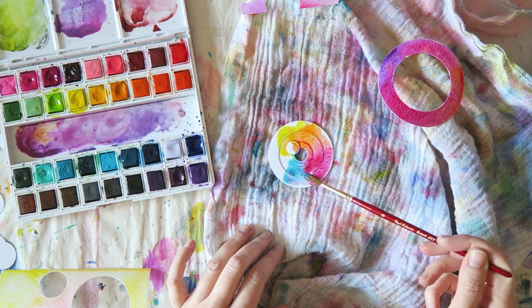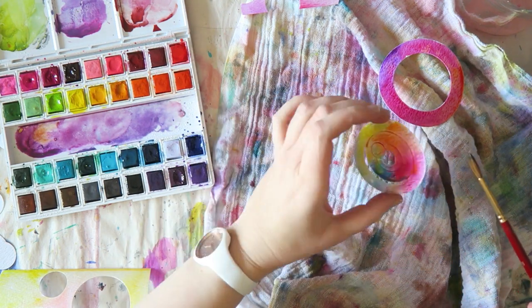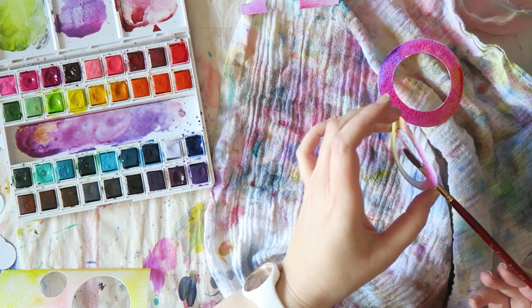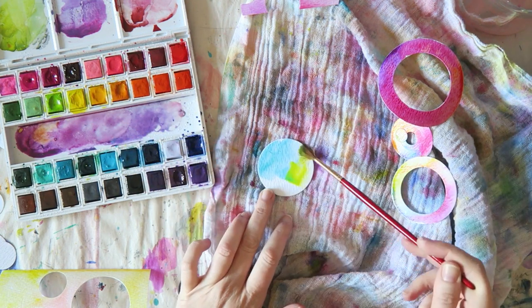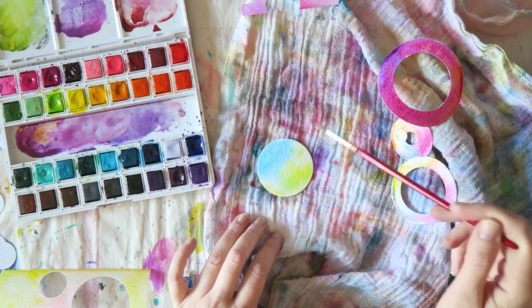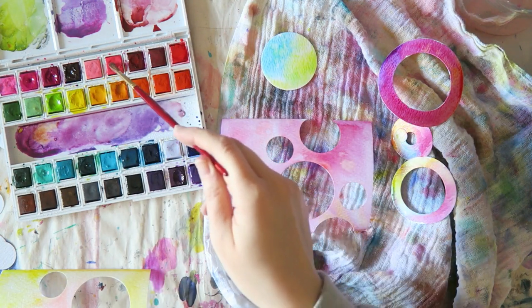I'm trying to paint everything — all the pieces that I die cut — and it was a lot of fun. You can do a bunch of these. Of course, you can just color the piece of paper and then die cut it, but I really wanted to add a bit stronger and deeper colors around the edges of the circles.